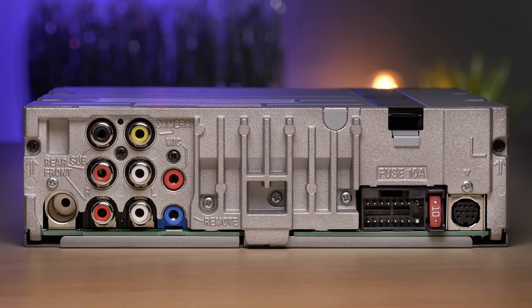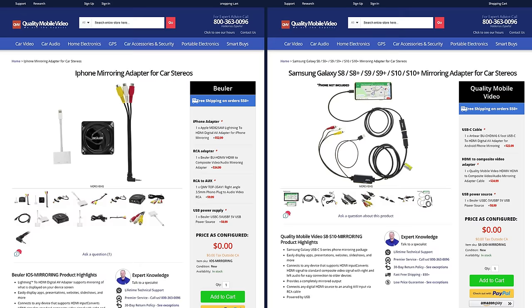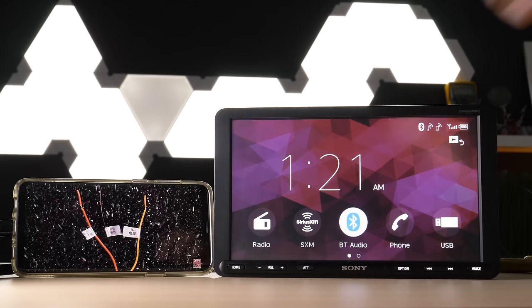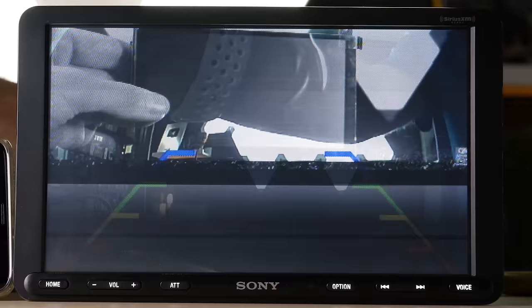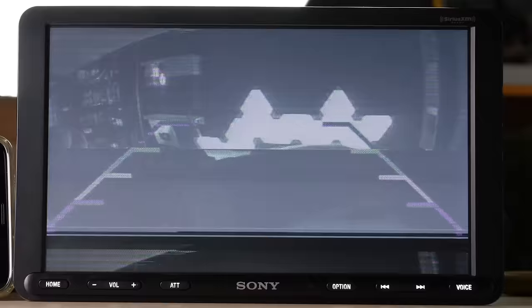Another con: Sony still refuses to put any kind of AV input on their XAV AX stereos. This makes the only chance of screen mirroring possible through the backup camera input, using mirroring kits for iPhone and Android USB-C devices — links in the bio. It works fine, but you'll have to stream audio via Bluetooth, which defeats the purpose of having a backup camera. However, using the Buehler AVS210 Smart RCA Video Switcher, you'll be able to wire both a backup camera and the mirroring adapter to the single backup camera input, allowing you to switch back and forth between your camera and screen mirror with ease, with audio still working via Bluetooth.